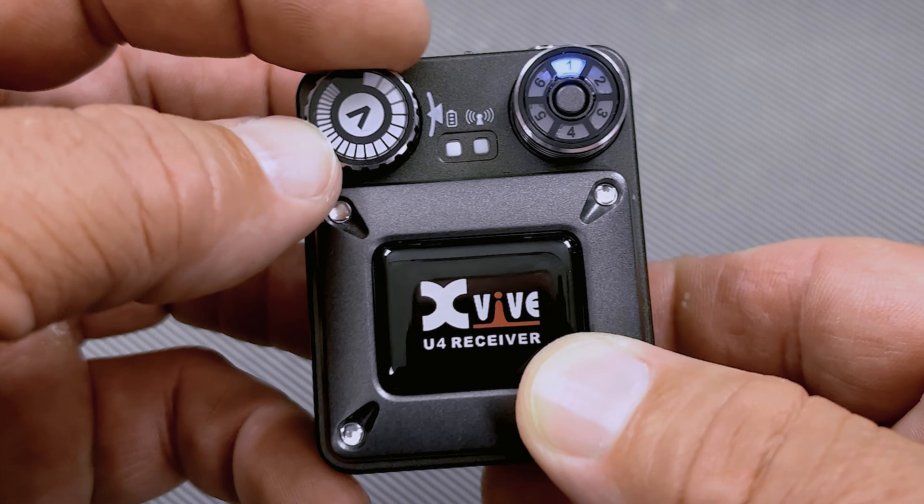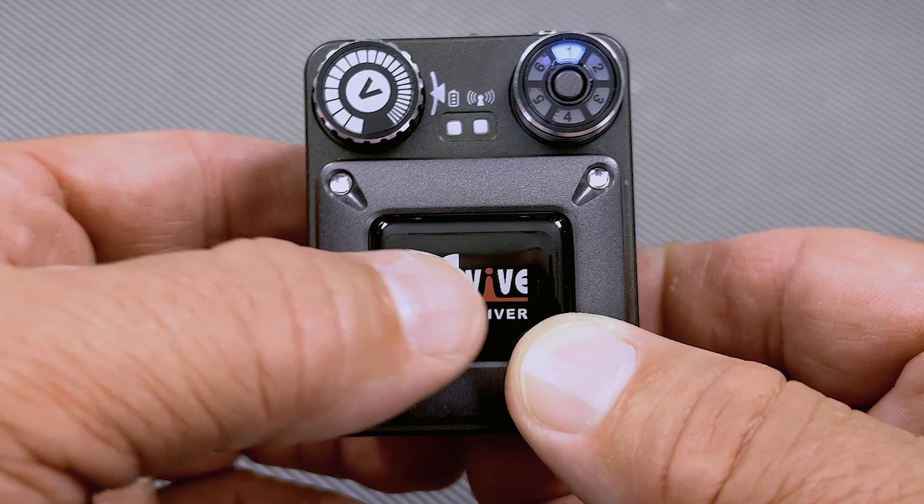On the left side of the receiver, you have your volume knob. And on the right side, your channel selector. You have six channels to choose from — just press the button until you get to the channel you want.